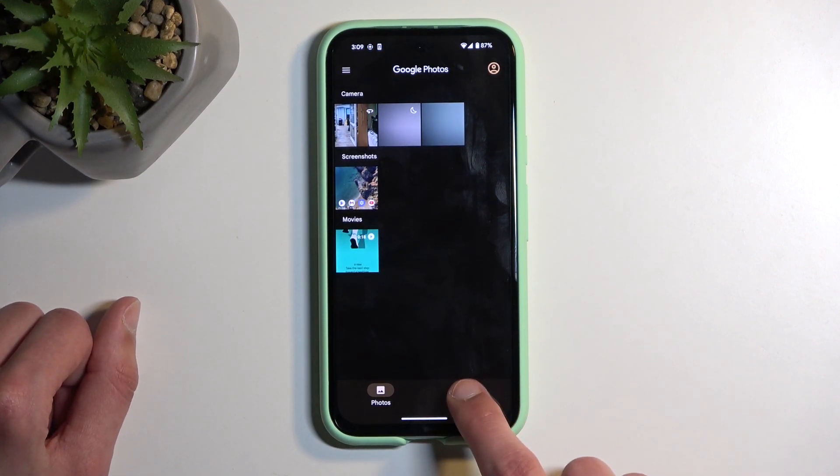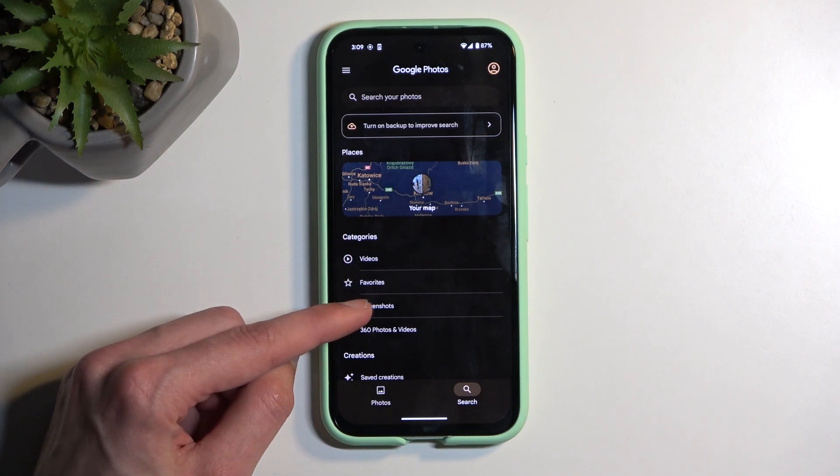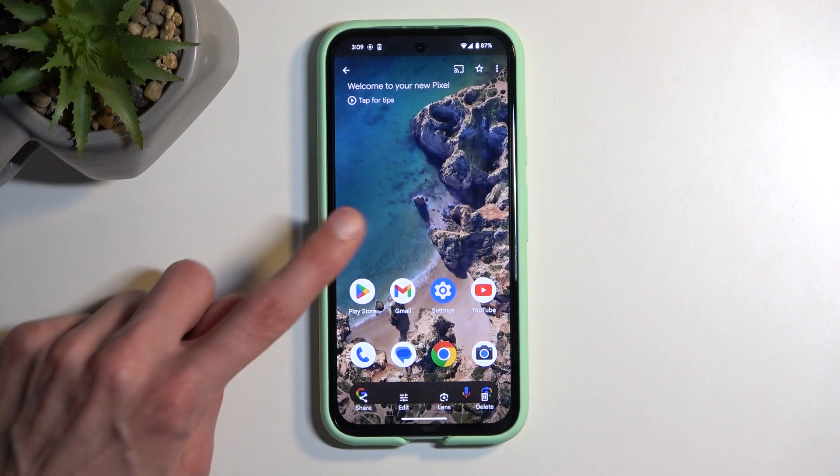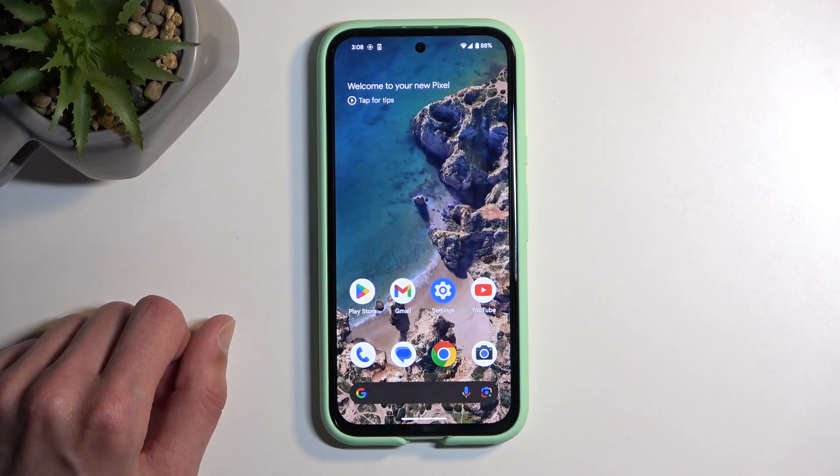You can also navigate into Search, and in here you'll also see the Screenshots album — and there we go. Here is the screenshot that I've captured in the video.